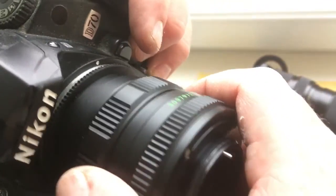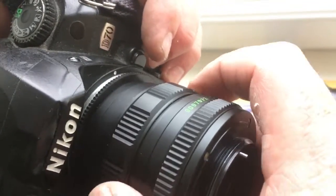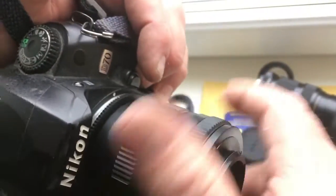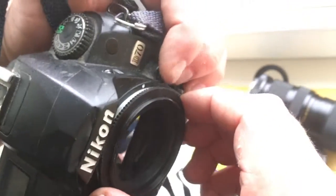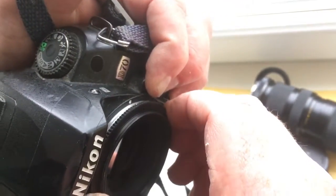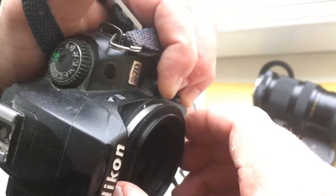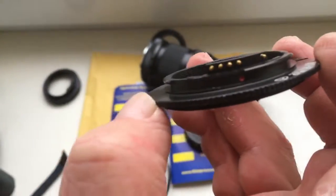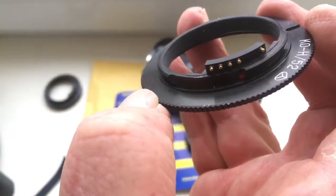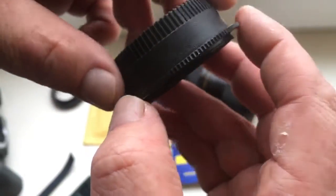And how to reinstall the adapter with chip? Push this button very carefully, then rotate. The chip is not broken. Be very careful with the chip, and it will work for a long, long time.